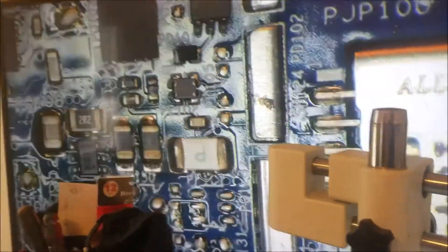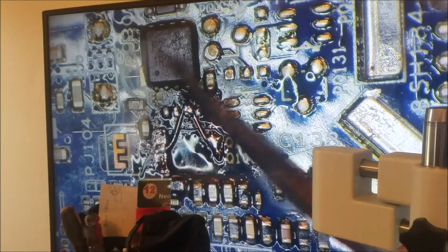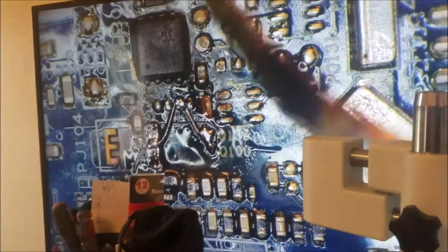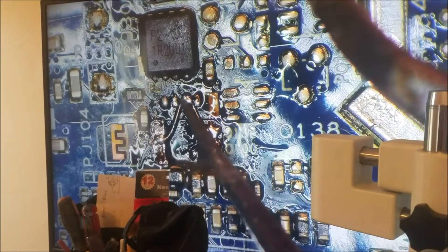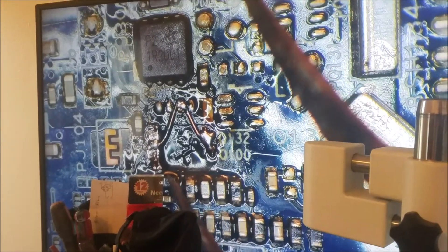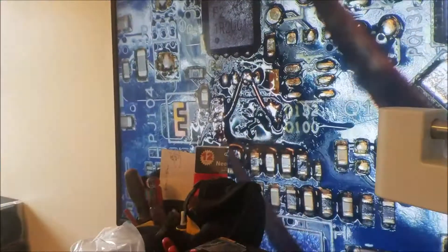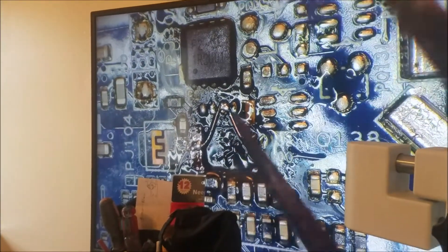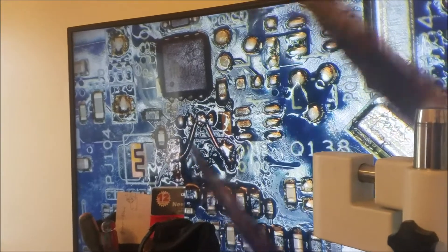I did some jumpers here after removing the bad MOSFET. This one is fine but this one had a short. Because the traces were burned, I made a jumper from here to here, because this trace goes to the other side. This is the gate, so we don't need the gate and I don't have this MOSFET. So we just bridge it between the drain and the gate so the 20 volts from the charger transfers directly to this MOSFET.